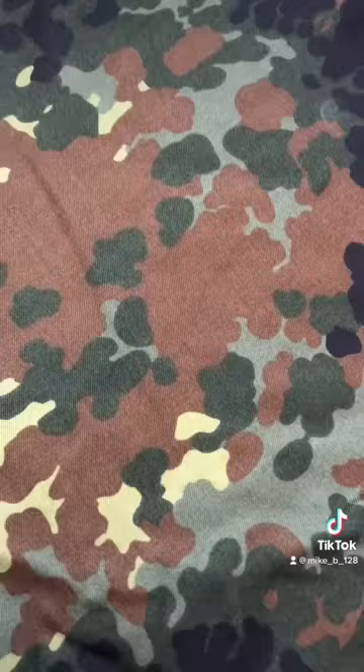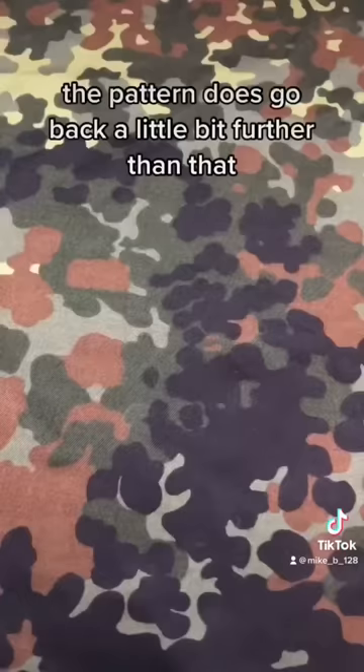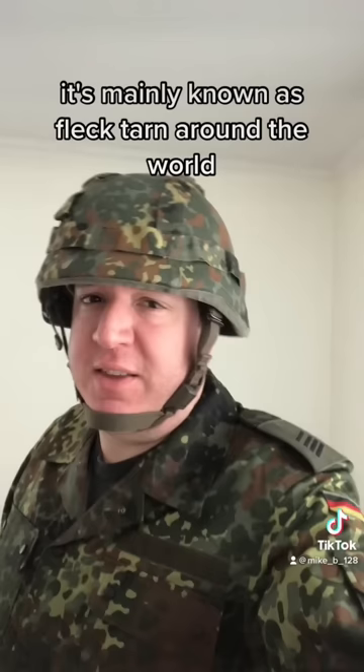Implementation of this camouflage pattern started in the mid-1980s, but after official field testing in 1989 it was adopted as a German military uniform. The pattern does go back a little bit further than that, where it was deemed the most desirable pattern in the 1976 field trials. Although the official name is the five-colored camouflage of the Bundeswehr, it's mainly known as Flecktarn around the world, which means roughly spot camo or dot camo.